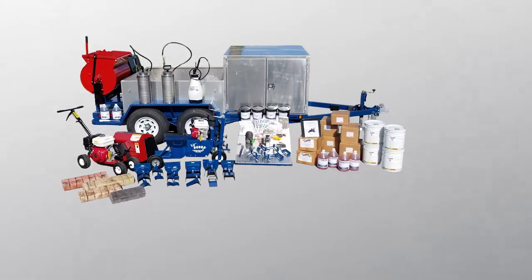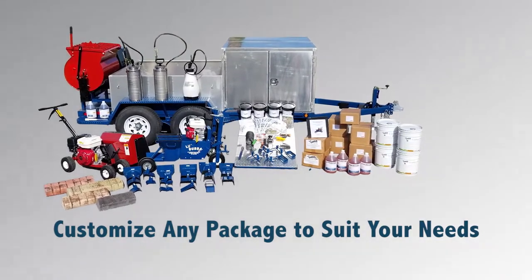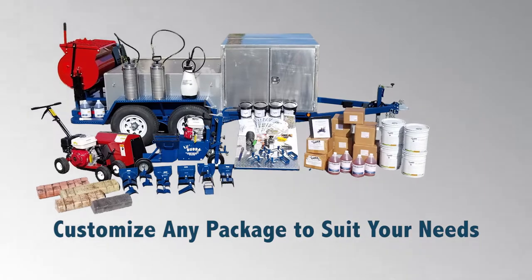If lockable storage is what you are looking for, take a look at the 18-foot aluminum pro curb trailer. It has a lockable compartment for the equipment and Portland cement.